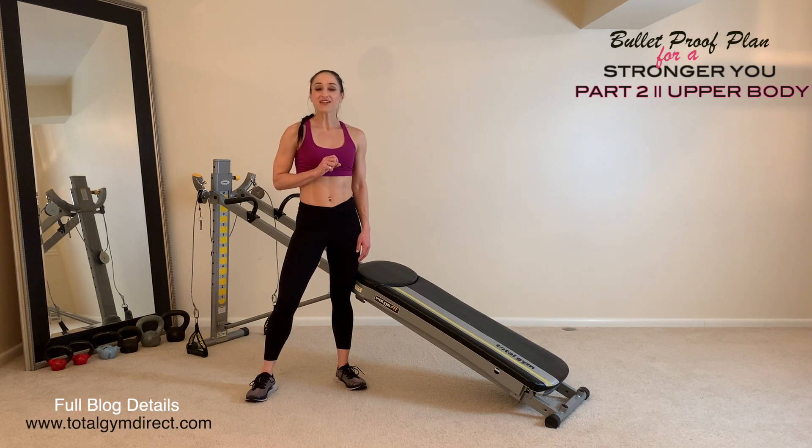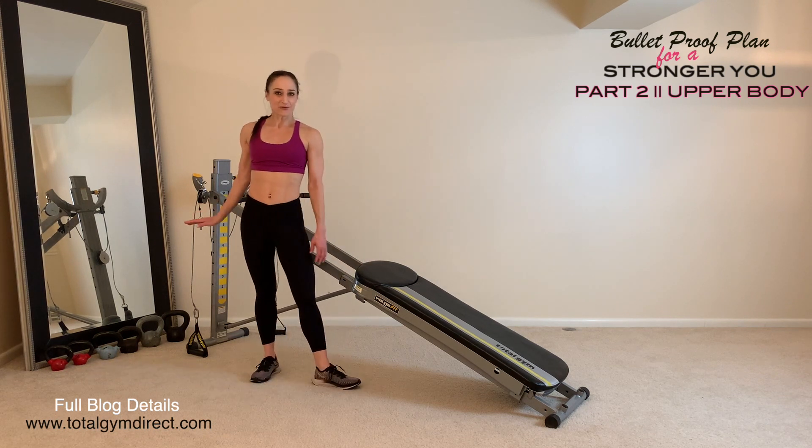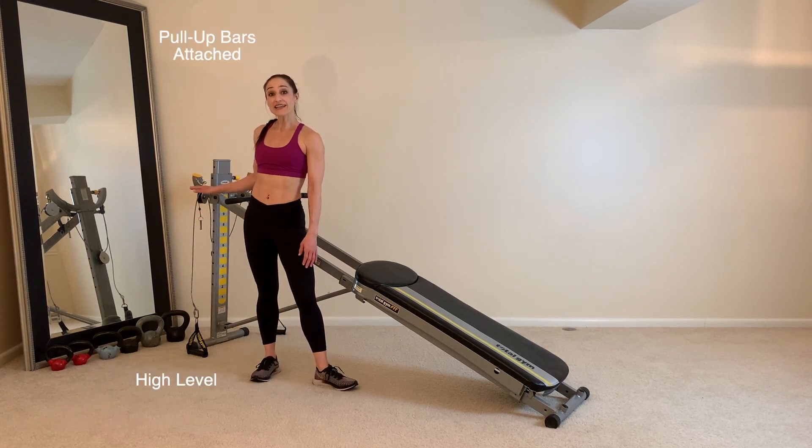For your rep range, if your goal is to develop muscle mass, keep your reps on the lower side between 8 to 10 reps. If your goal is to develop muscle strength, definition and toning, keep it on the higher side between 10, 15 and 20 reps. Now let's make sure that your Total Gym is set up appropriately — you will have a high incline with your pull-up bars attached.